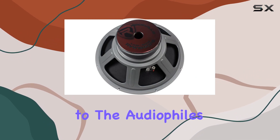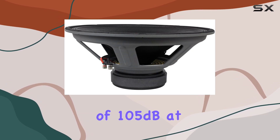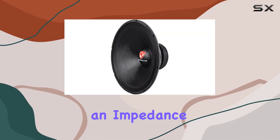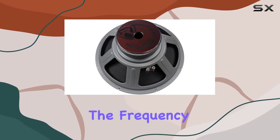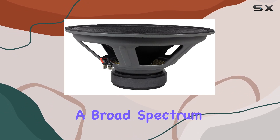Moving on to the specifications that matter to audiophiles: this subwoofer offers a sensitivity of 105 dB at 1W/1m, meaning it's extremely efficient at converting power into sound. With an impedance of 8 ohms, it's versatile enough to be paired with a wide range of amplifiers and sound systems. The frequency response ranges from 20 Hz to 500 Hz, covering a broad spectrum of deep bass tones.